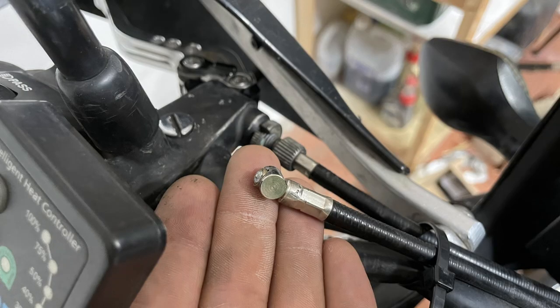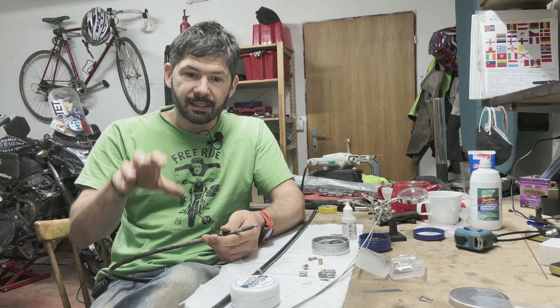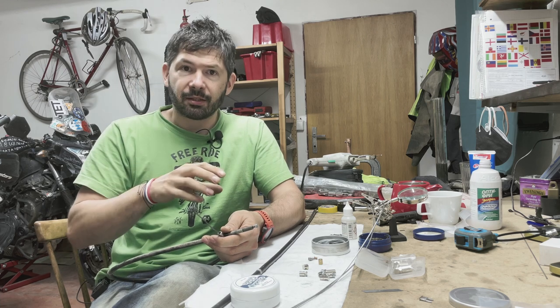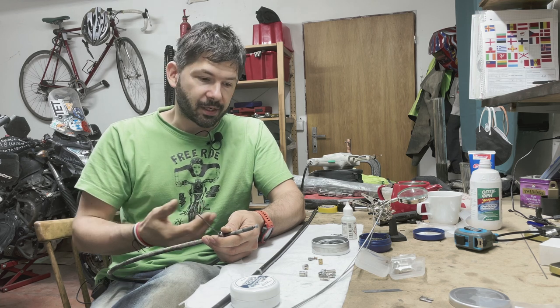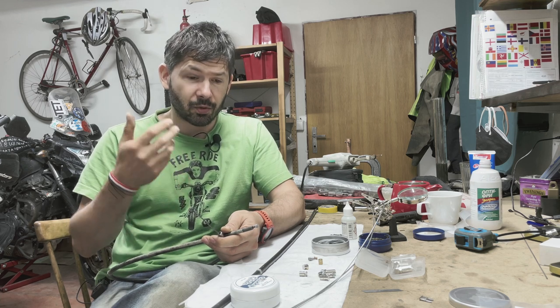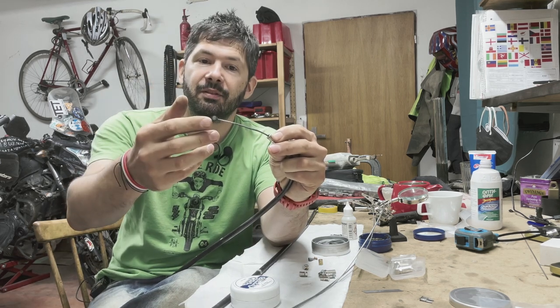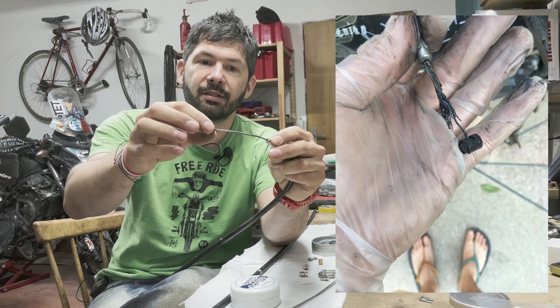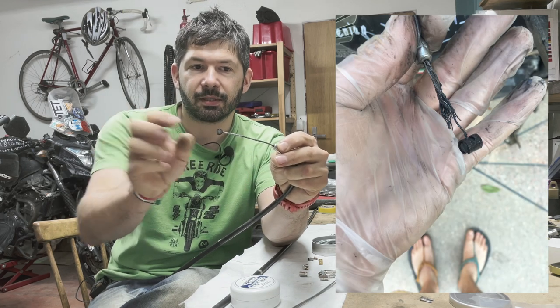I always run two clutch cables on my bike because when one snaps I can just quickly swap it and I don't need to disassemble anything. Most of these cables, which I usually got secondhand and fixed at home, are routed as secondary ones, because a clutch cable usually lasts quite long — unless you use aftermarket brake/clutch levers, which tend to eat up the clutch cable so it snaps.